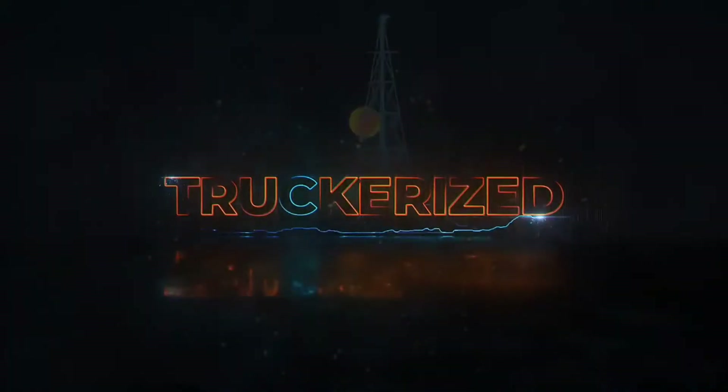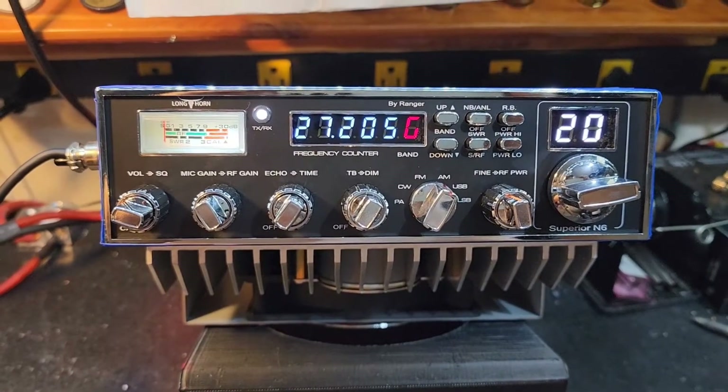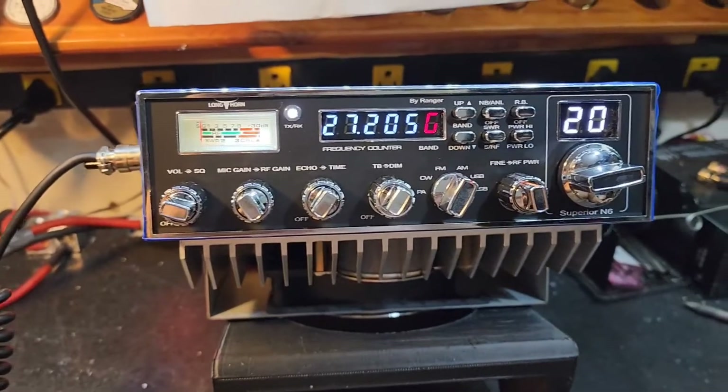The Core Truck Rise Tune. Hello again everyone, Truck CB Sales here with a Truck Rise Tune of Rapport for Tom in Washington, on this Longhorn by Ranger Superior N6.